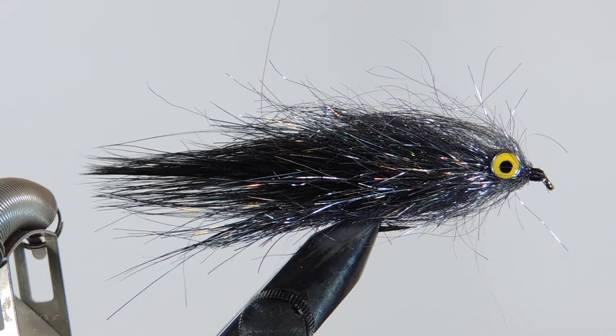The more heavily weighted hourglass eye works well here. You can change up the colors if you want to do bait fish, which kind of opens up the colors that you can use for this pattern. Whereas a leech, you're probably a little bit more limited to blacks and olive type colors. Let's have a look at the materials and get started.